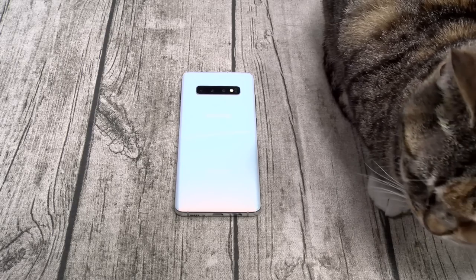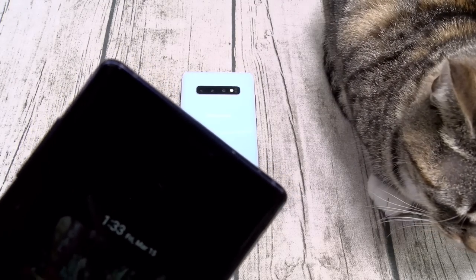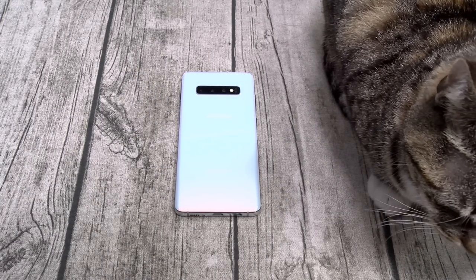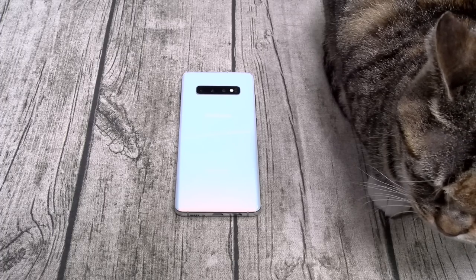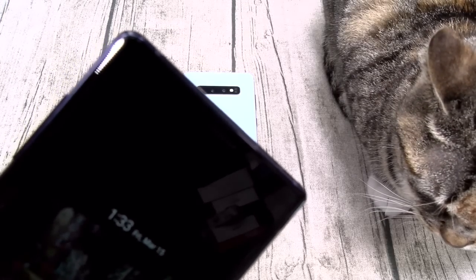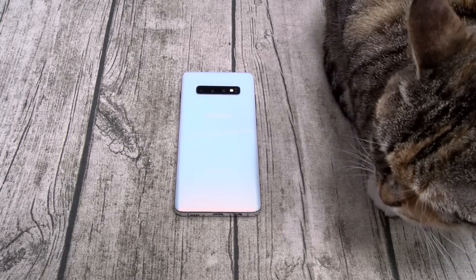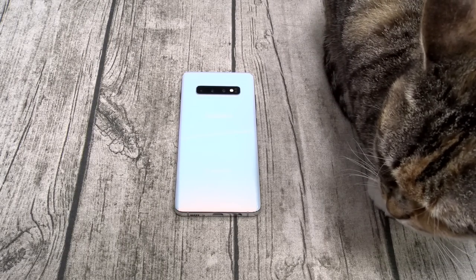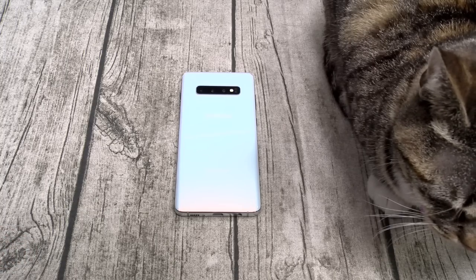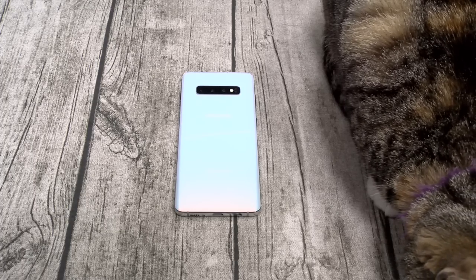Number two: no notification LED. Here's your Galaxy Note 9 — see that notification LED in the corner? That is now officially gone. Is that a deal breaker? Of course not. But I like it. In the middle of the night, when I'm texting and waiting for a response, I glance over and see that light blinking — I know it's time to respond. Without it, you're depending on the always-on display, which you can't see from across the room. You might also not know if your phone stopped charging.